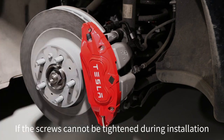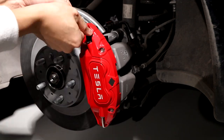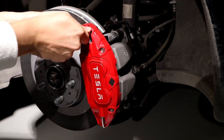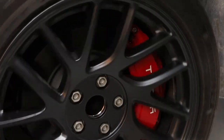If the screws cannot be tightened during installation, don't worry — just fine-tune the position of the tire.